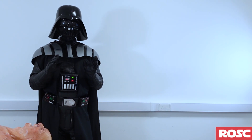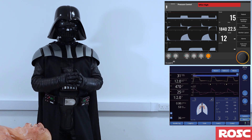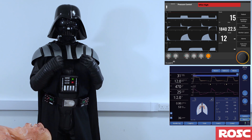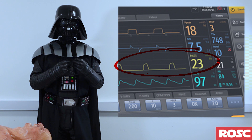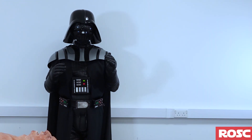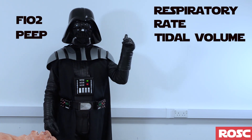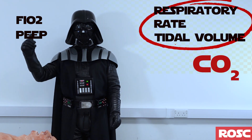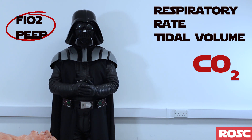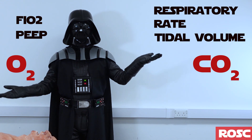You may feel slightly overwhelmed by all the different values on the monitor and not know which is most important. In my humble opinion, the most important value in the pre-hospital setting is ETCO2 — that's the value you should focus on. The first two parameters, respiratory rate and tidal volume, are going to affect carbon dioxide; the last two, peak pressure and FiO2, are going to affect oxygenation. So we can manipulate those values to get the effect required.